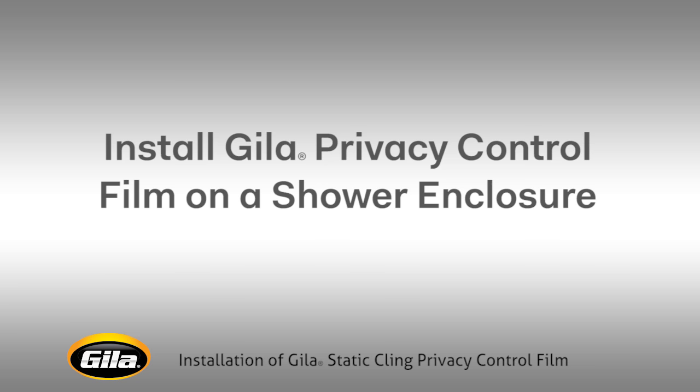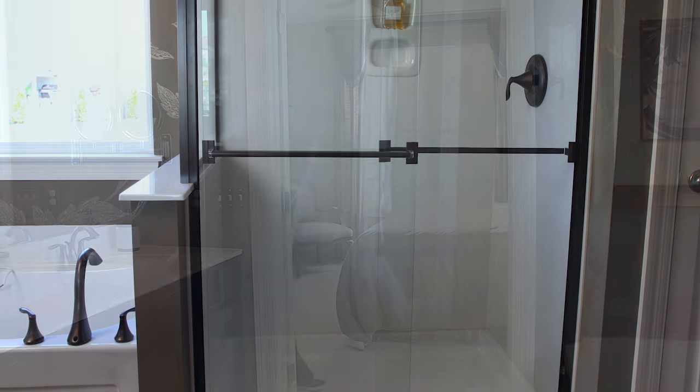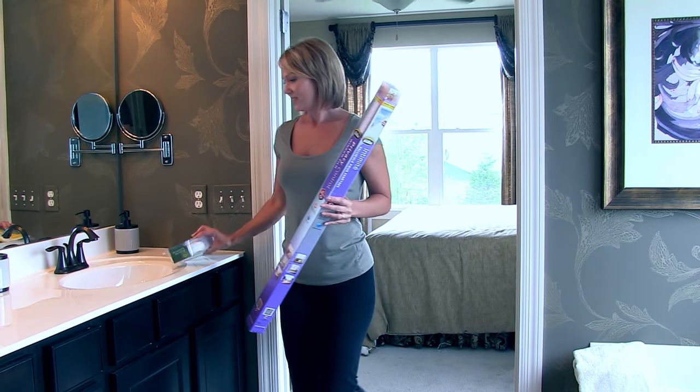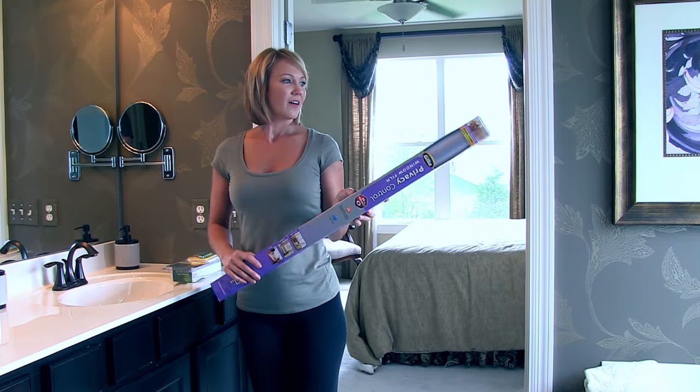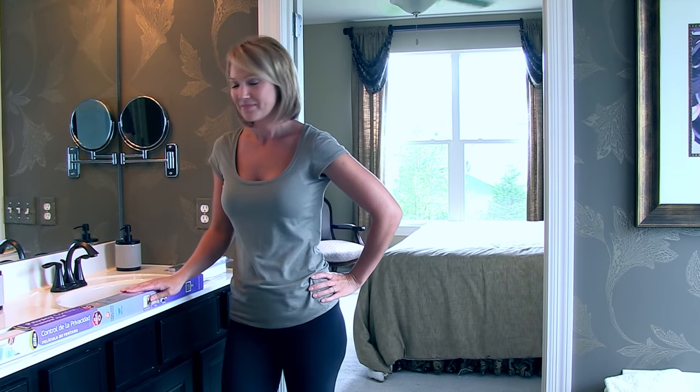Hilo Window Film makes it simple to add privacy and a nice decorative look to clear shower door glass. Michelle's here to show you how it's done, step by step. She'll make it look easy, not because she's had years of practice, but because it really is.